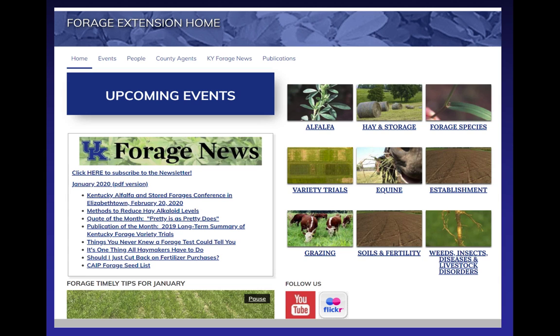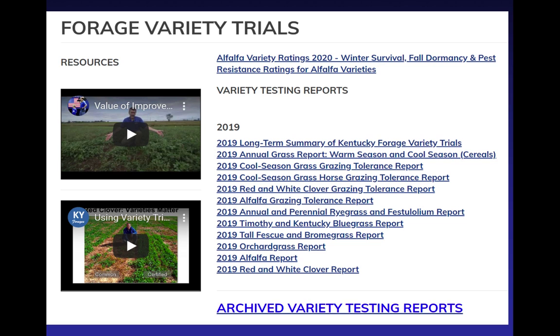To get to the variety testing information I'm going to show you, whether it's tall fescue or any variety testing, you first go to our forage website — Chris has already mentioned it. Just Google 'UKY forages' or 'UK forages' or 'KY forages'; just make sure you get those two things in there. You get to our website, you've got upcoming events, forage news you can sign up for. If you click on variety trials, that'll take you to the variety trial page.